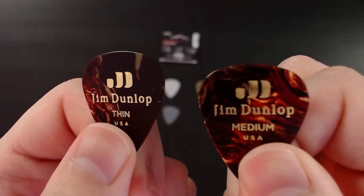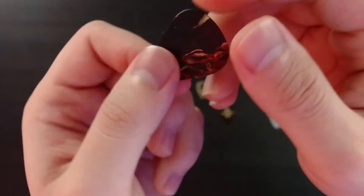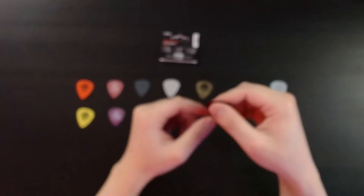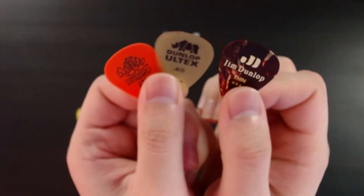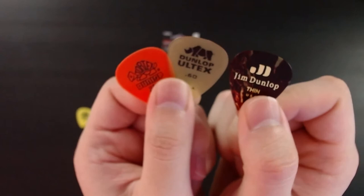These are the celluloid picks, thin and medium size. You can feel a little bit of the text, but as far as the material, this one is more slippery than the Altex. In fact, this thing just slides on the table, which is crazy because when you feel it, it doesn't seem like it would move that much. To summarize: the celluloid is the most slippery, the Altex is in between, and the Tortex is at the other end with more of a rubbery feeling.